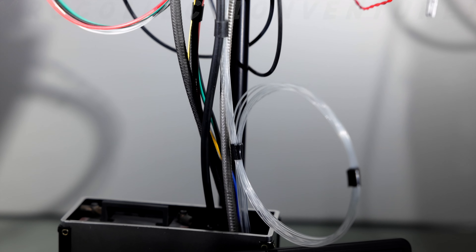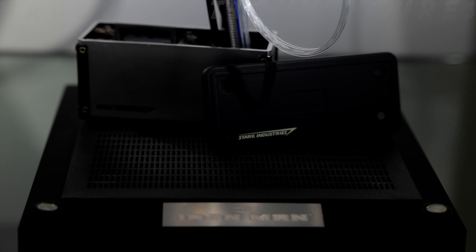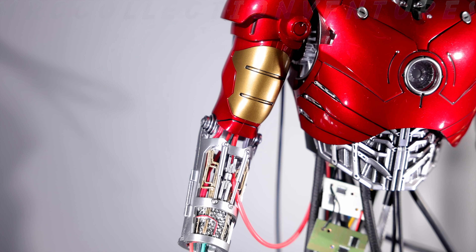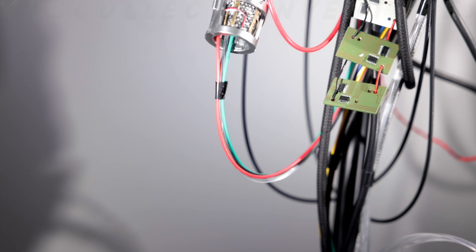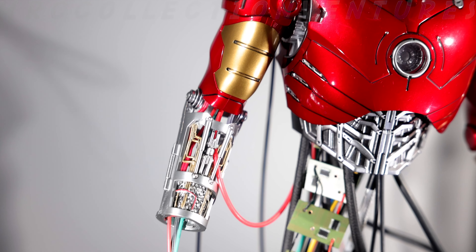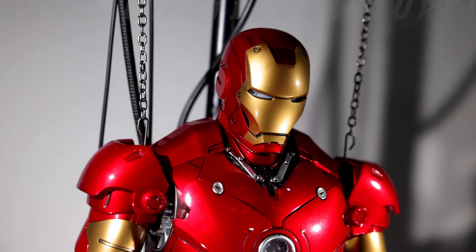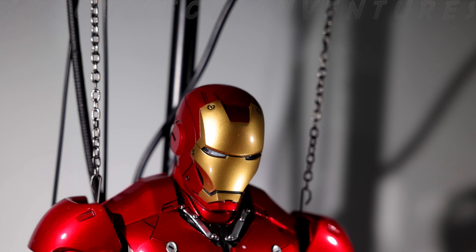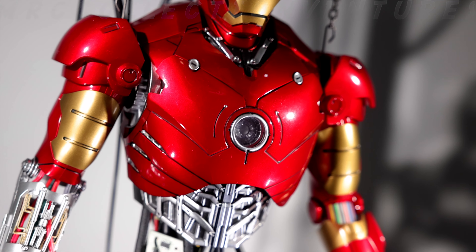When Hot Toys announced the reissue, sellers basically wiped out the previous version. I was still on the fence since I already have the Mark 3 diecast, but this non-diecast version looks great — the details and paint apps are amazing, and these wires are really cool. On second thought, diecast would probably be too heavy to hang anyway.